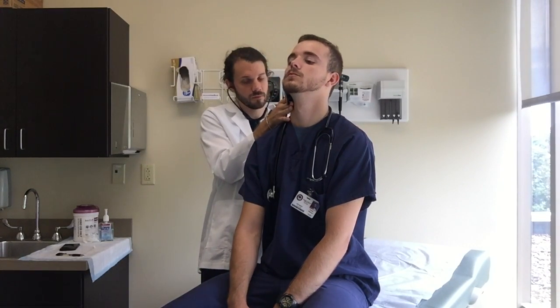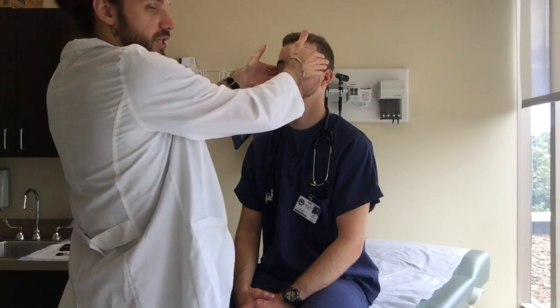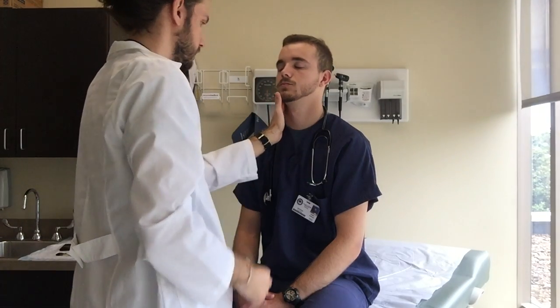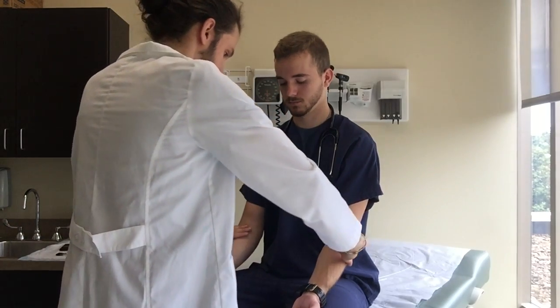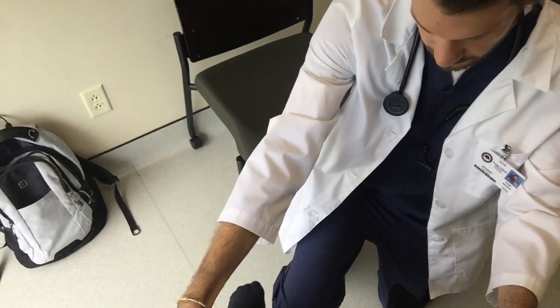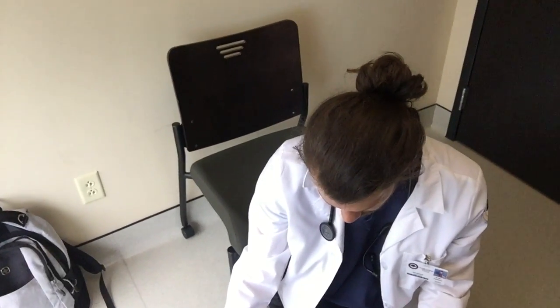I'm gonna go ahead and listen for carotid bruits — bruit is noted. I'm gonna check your pulses, also checking patient's temperature as I go. Radial pulses checked. Popliteal pulses — equal bilaterally. Tibial also equal. Dorsalis pedis equal.